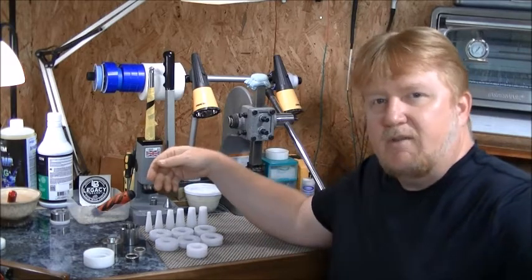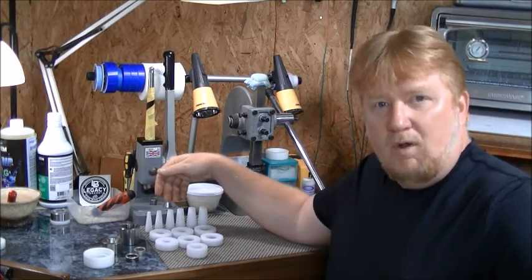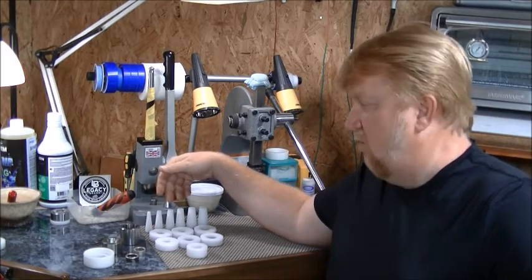Hello and thank you for joining us today on the Legacy Brand Coin Ring Tool channel. My name is Gary and today we're going to take a look at the coin ring wall straightening system by Legacy Brand Coin Ring Tools.